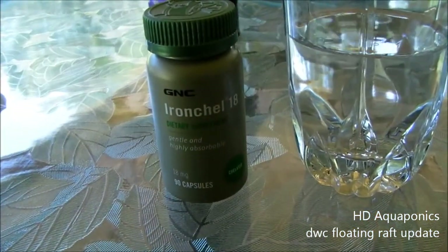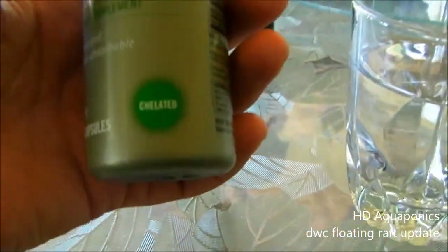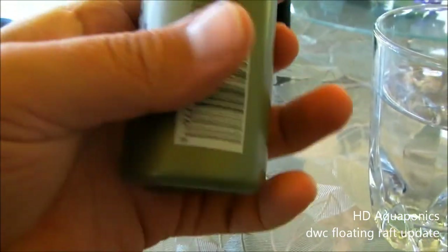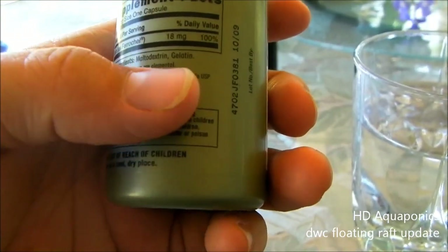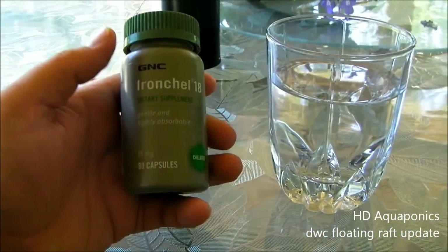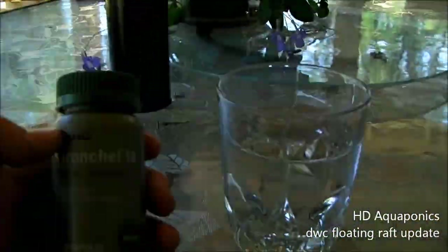We noticed we have an iron supplement. We checked it out and it turns out this iron supplement is chelated, and the ingredients are just iron, maltodextrin, and gelatin — nothing weird. So I'm going to take one of these capsules, dissolve it in water, and then put it out into the outdoor system.